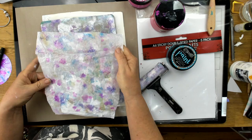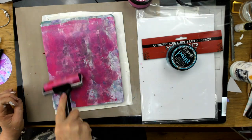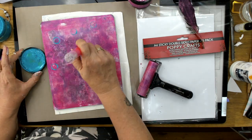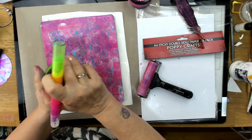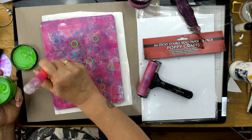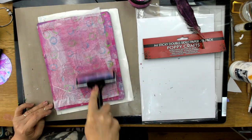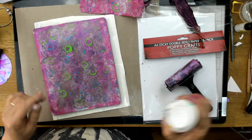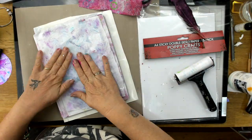Don't worry about creases in your tissue paper — that adds to the look. Here I'm using my beautiful metallic pink, and this is just a fun bit. You don't want to make this stressful. Using the back of a pen to do some lovely dots — I do love a few dots. Just adding colors I like. Here I love this lime green on the pink, it just looks fabulous. This is just putting my tissue paper down and getting my color up.